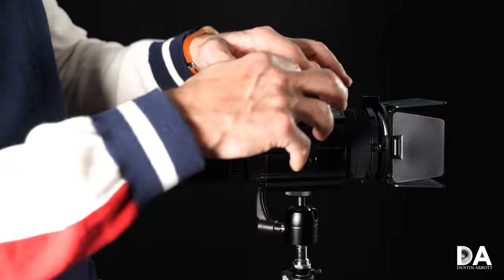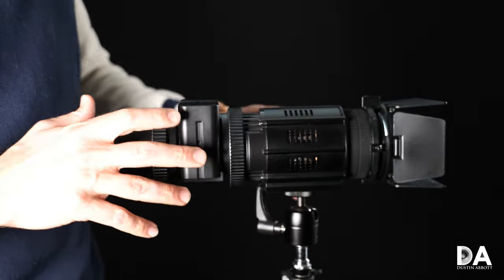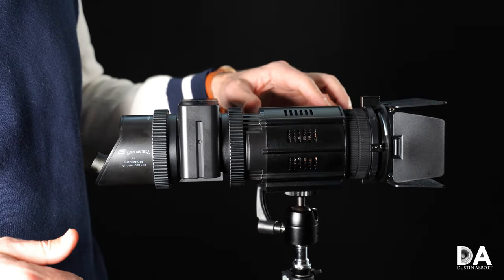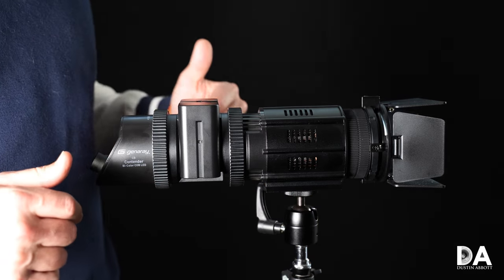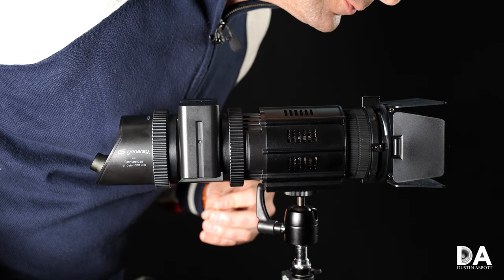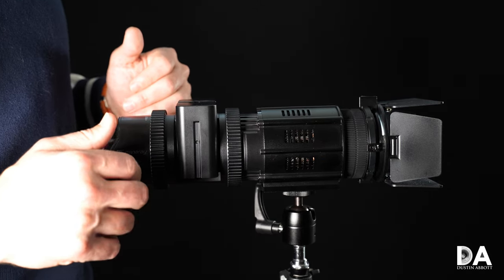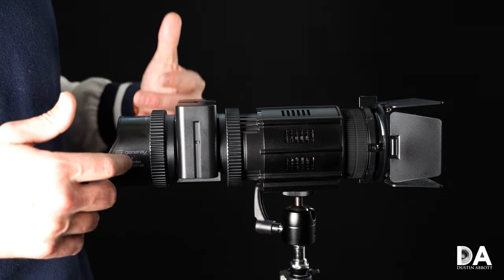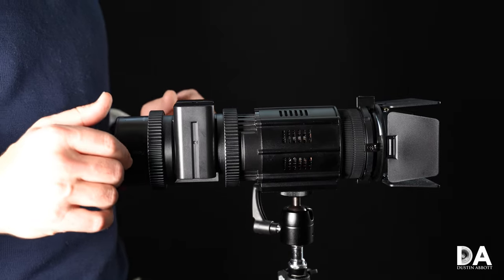In the rest of this assembly, you can see cooling slots here. I'll turn it on — it does run very cool, so you don't have to worry about putting it in a tight space or putting it near your talent. The one thing I will note is that it doesn't run silently — you can hear a little bit of fan noise, like a light hissing. It's not enough to cause issues if you're recording audio separately, but it's something to be aware of.